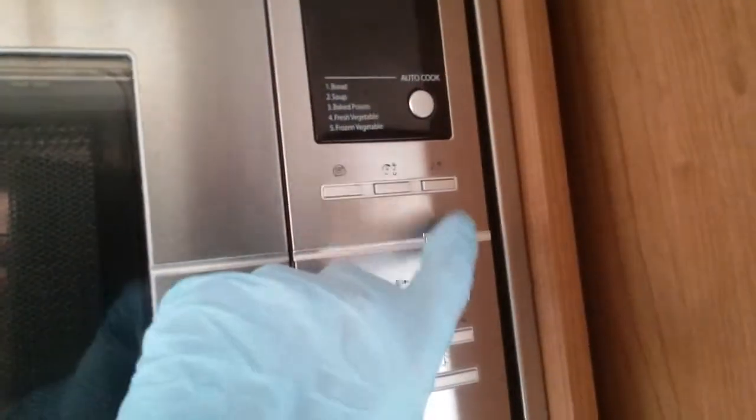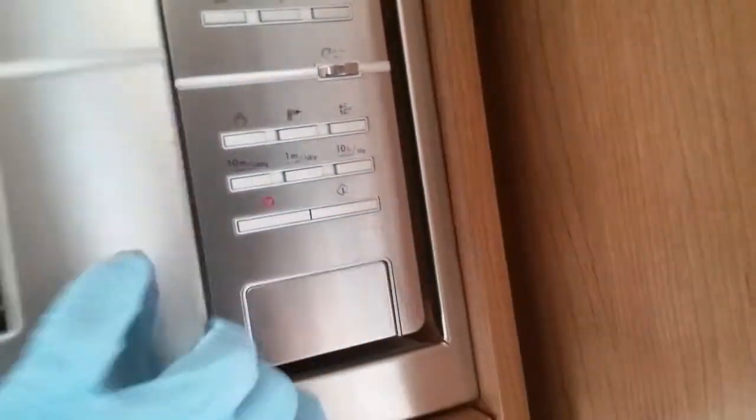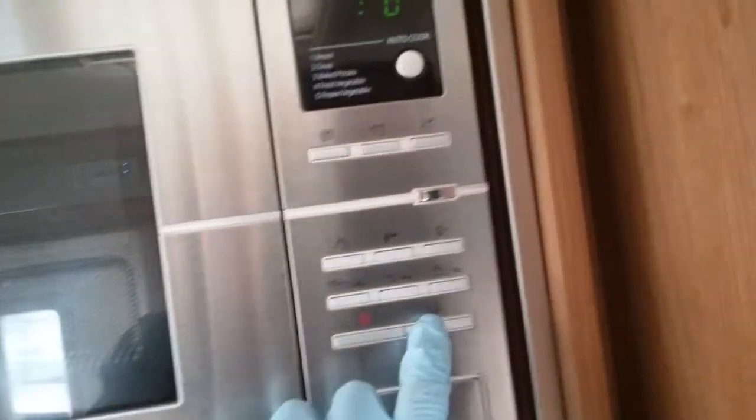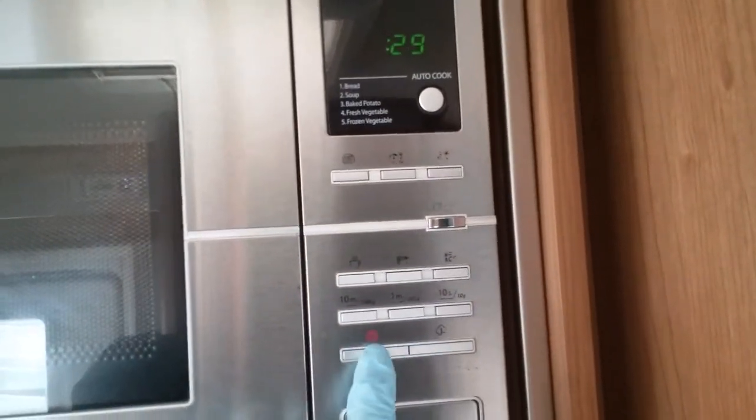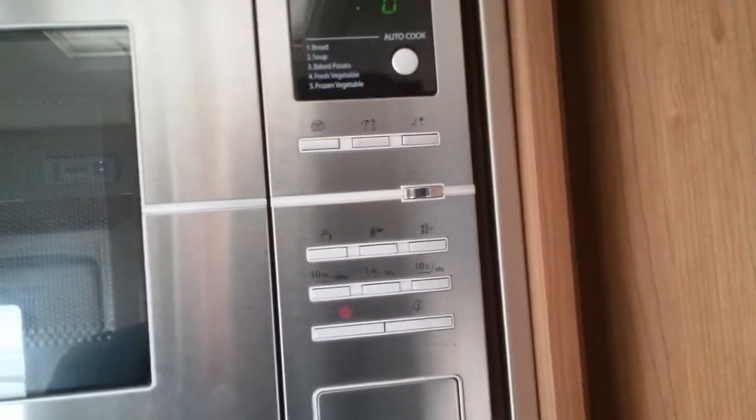Microwave just here — this will work when the motorhome is connected to mains electricity. To turn it on just hit the eco button just here. Always advisable to remove any contents for travel. We have quick start, stop, auto cook, defrost just there.